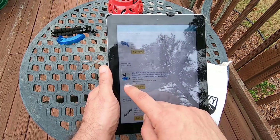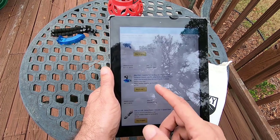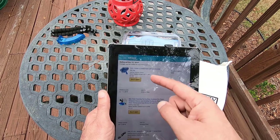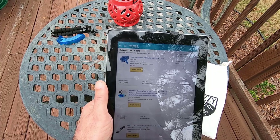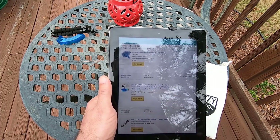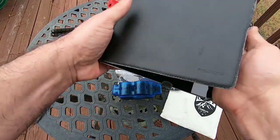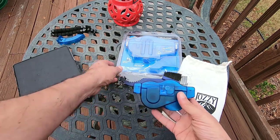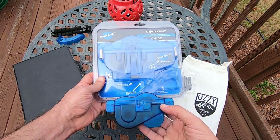I had ordered this Aussie Outdoors chain cleaner, which has really good reviews — over 400 reviews at about four stars. Then for $21.88 I actually got the actual Park Tool one. Once I received the Park Tool one, I almost felt like I had ordered the Aussie one from Wish. When they arrived, this is the Aussie and this is the Park Tool.